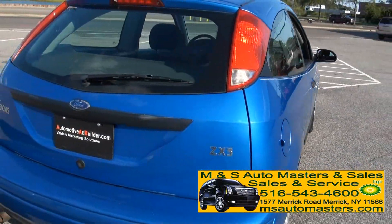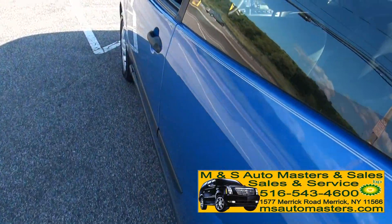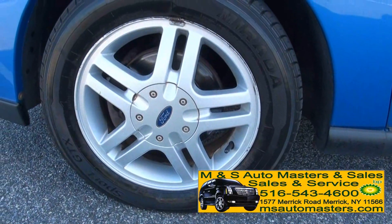Here's that ZX3 badge. Popping the trunk — there we go. It has the alloy wheels, the nice five-spoke design. The tire size is 195/60/15s.